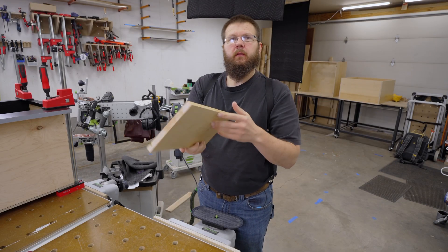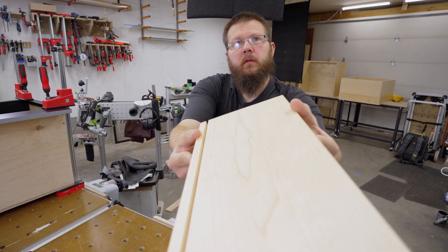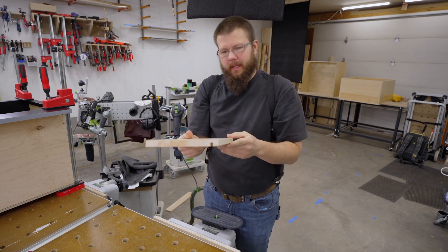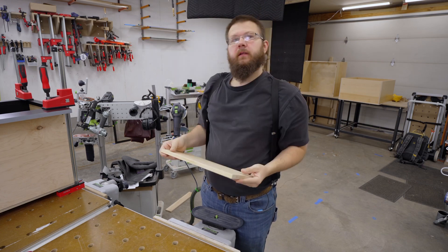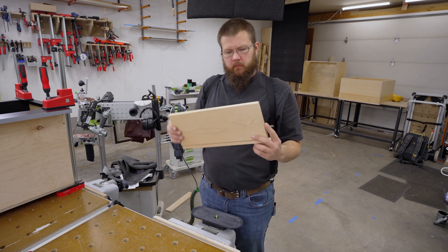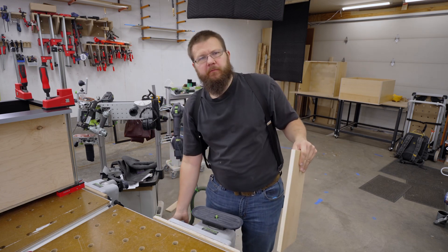I'm not thrilled with the result here. I mean, it's okay. Smooth, but not all that shiny. I did read on the can that you can buff this to make it look a little better, so I'm going to try that — give it a buff, see what happens.